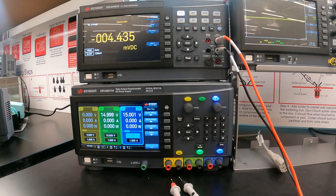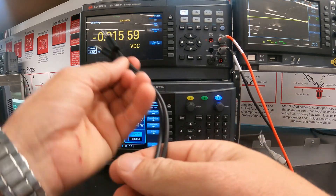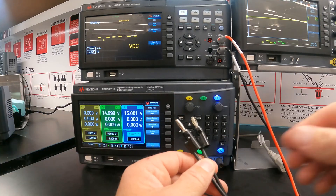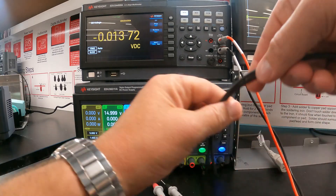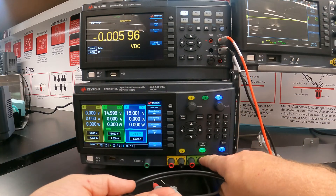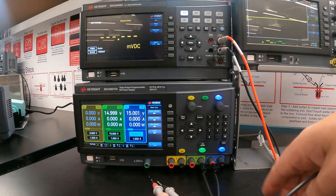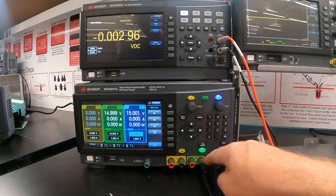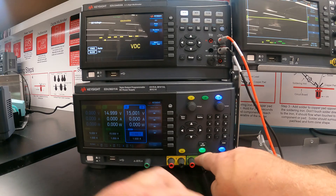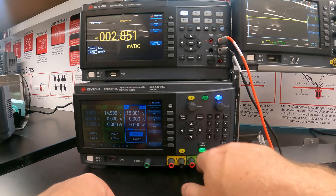We can grab a banana-to-banana wire — typically a black one since this will be the middle common point — and bind the two supplies together by connecting the negative terminal of supply two and the positive terminal of supply three. This makes those two terminals the same potential, so the negative of supply three will be 15 volts lower and the positive of supply two will be 15 volts higher than the common in the middle.